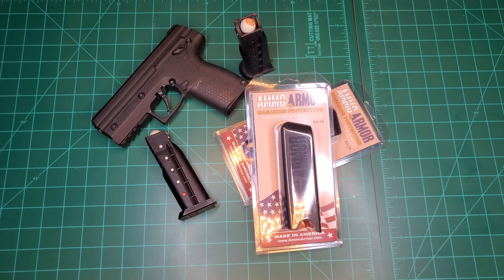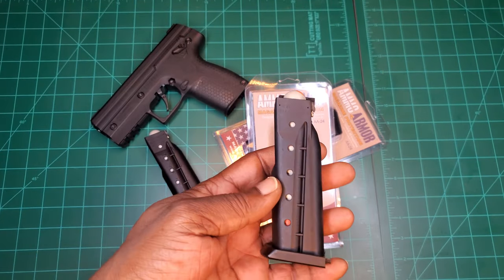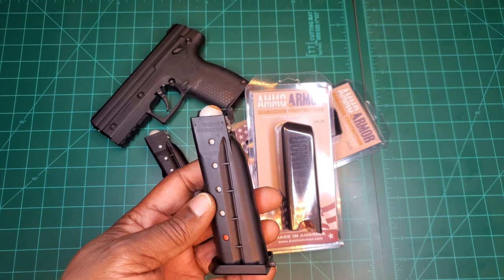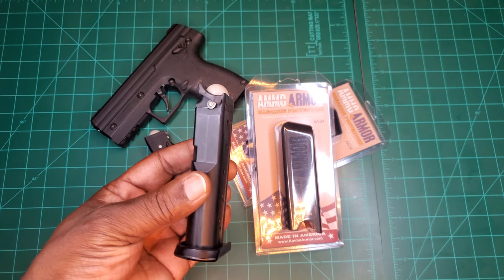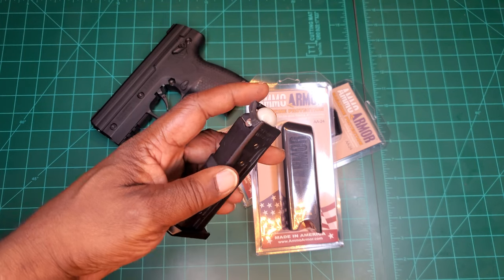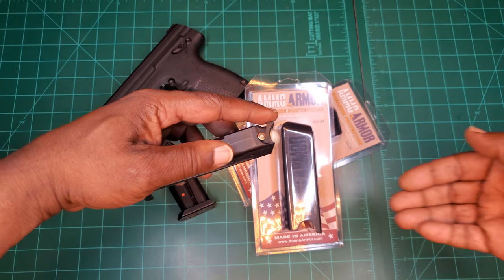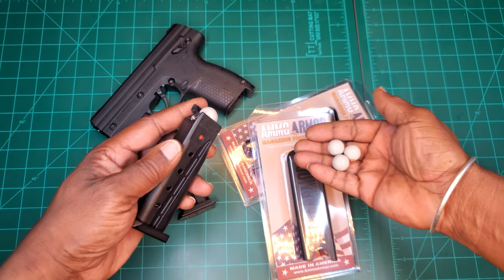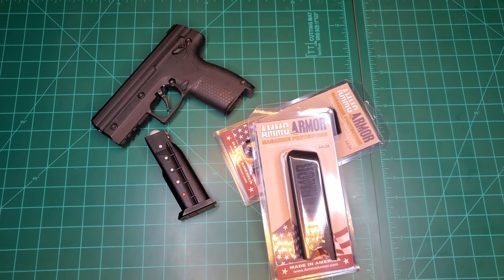So if you guys have the Burna HD or SD and you have an extra magazine, you want to put your spare magazine somewhere. The problem with just tossing it in your bag or a regular standard mag pouch is that once you press it, your rounds come flying out like so.